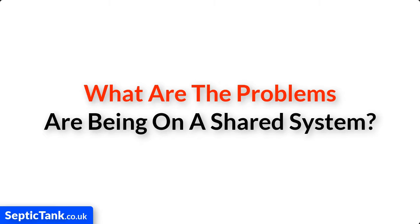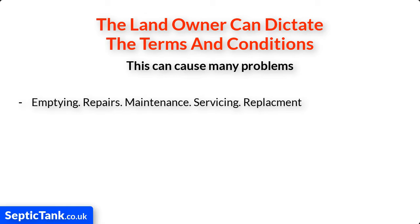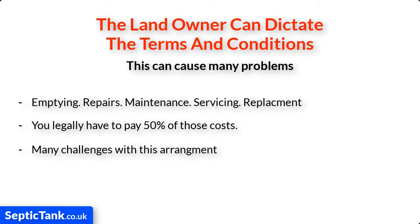What are the problems of being on a shared septic tank system? Basically, it means that the landowner can dictate all the terms and conditions, and this can cause many problems. For example, if they decide to get the septic tank emptied regularly, carry out repair or maintenance work, get it serviced, or even replace the entire septic tank and soak away system, whatever they decide to do and as often as they want, you're legally obliged to pay 50 percent of those costs.